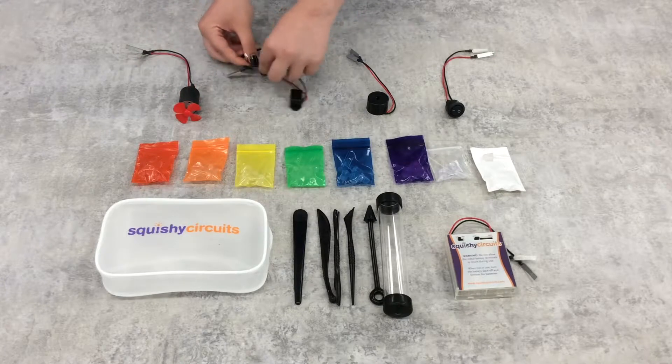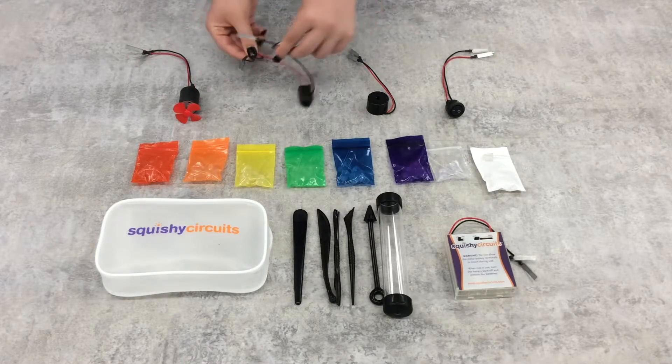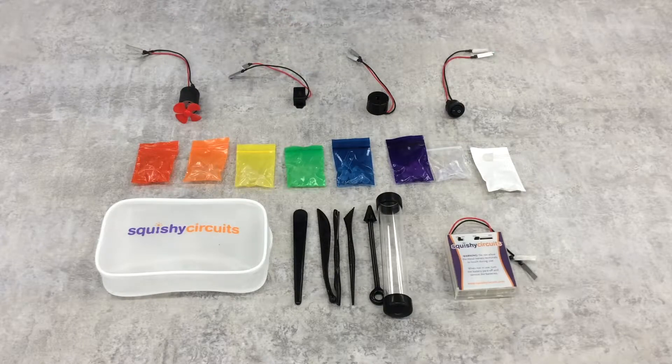Every electrical component has completely sealed off wires, so everything is attached by sticking the terminals into the conductive dough, making it super safe for kids to play with.